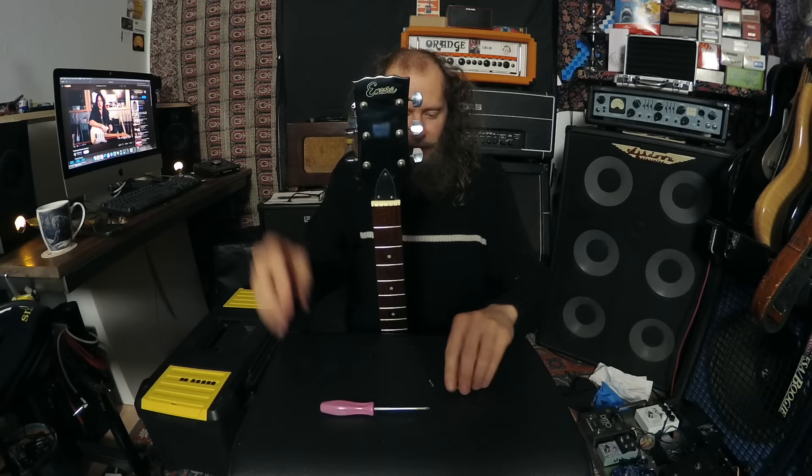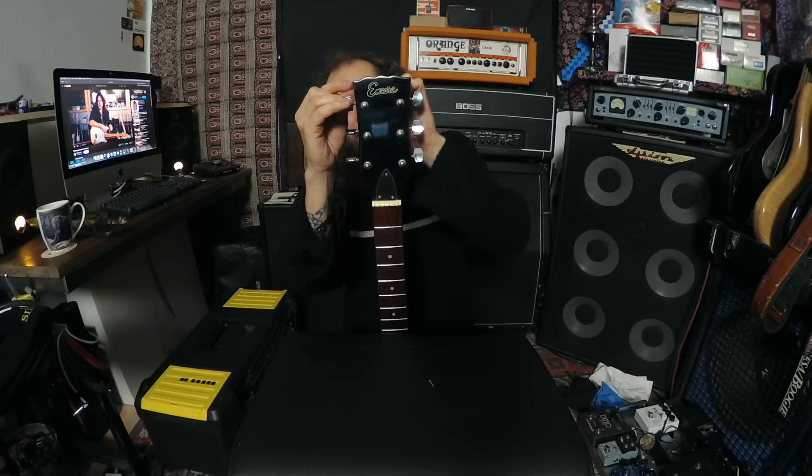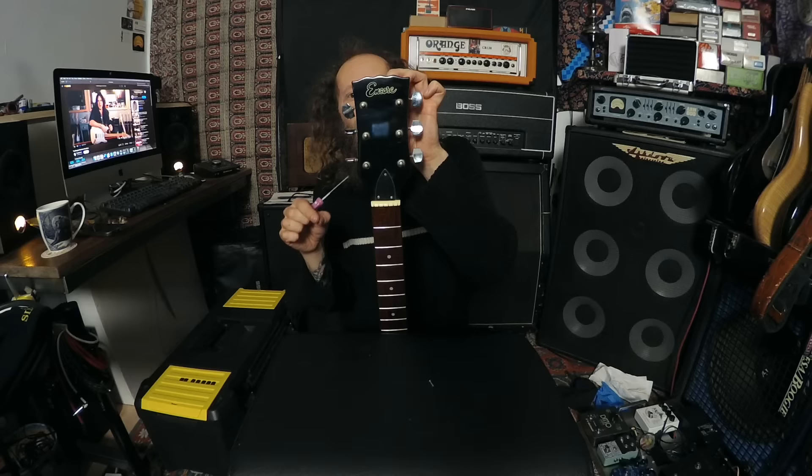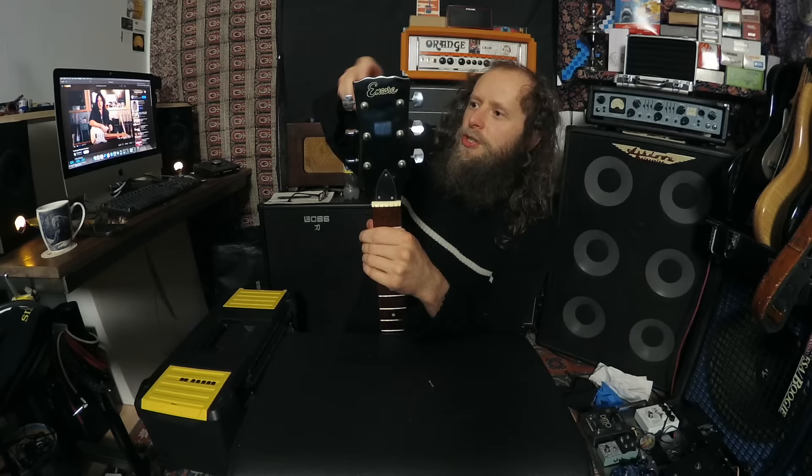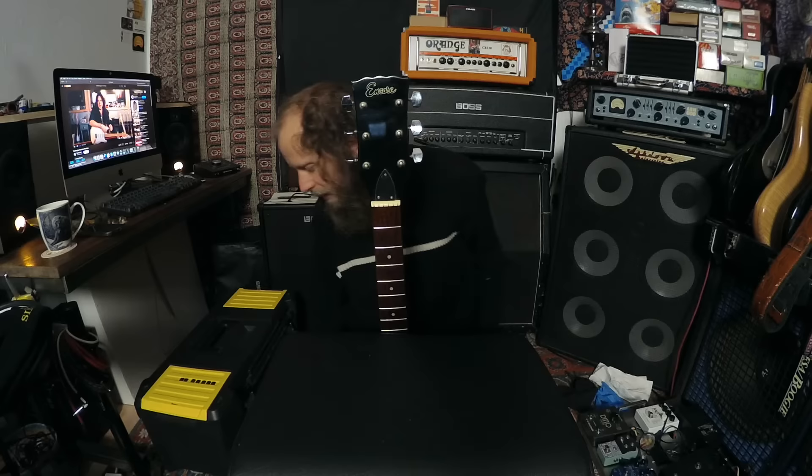So that's it with machine heads like this. Machine heads like this aren't fantastic - they're not Gotoh, Kluson Deluxe, Grover quality machine heads. But they will do the job. They're not as horrific as they're made out to be.